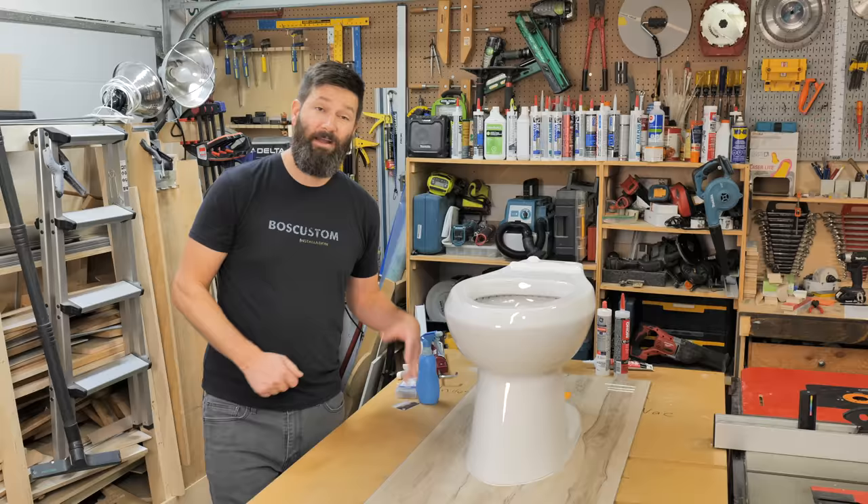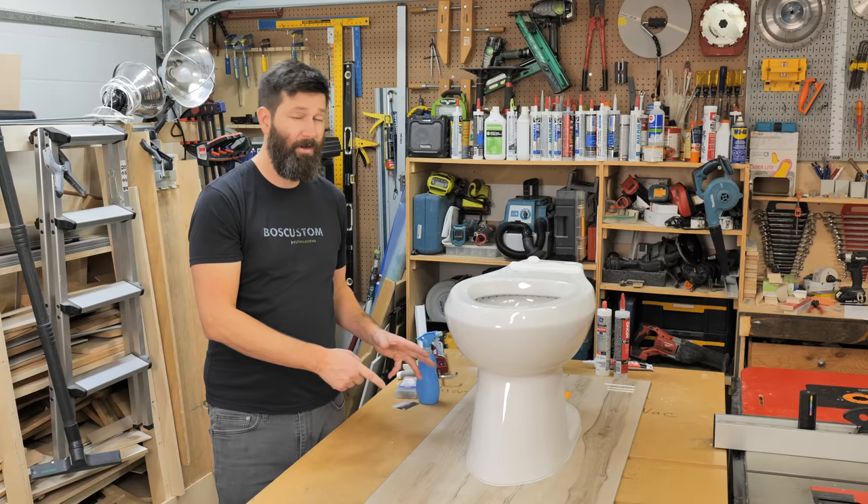If you want to see what would happen if there was an internal leak with your toilet and you've caulked it to the floor, check out this video right over here.